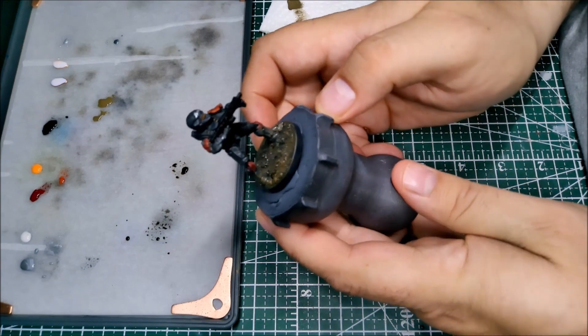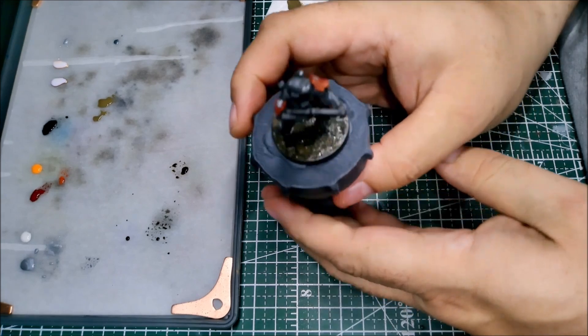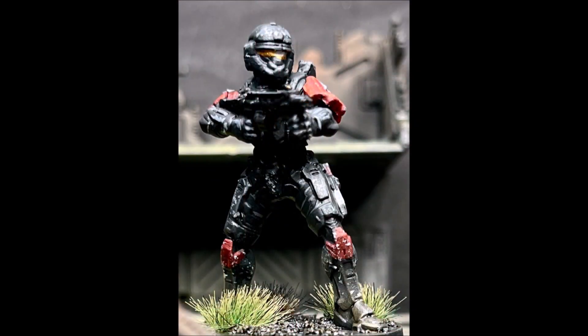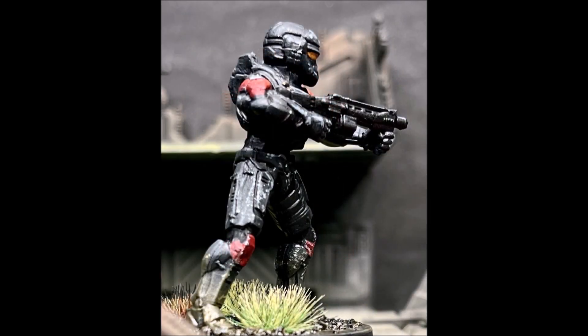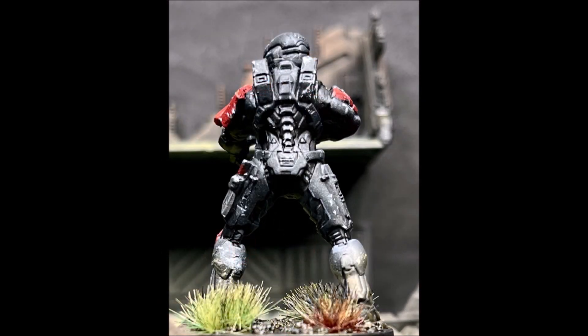There he is — that's our Spartan Brawler for Halo Flashpoint. Here are some shots of him with the tufts in place. Thanks if you've made it all the way to the end for watching. I hope you've enjoyed the video — please like it and share it with anyone you think might find it useful or entertaining.